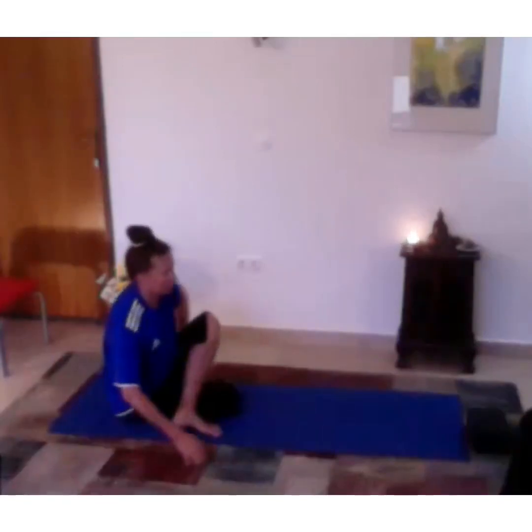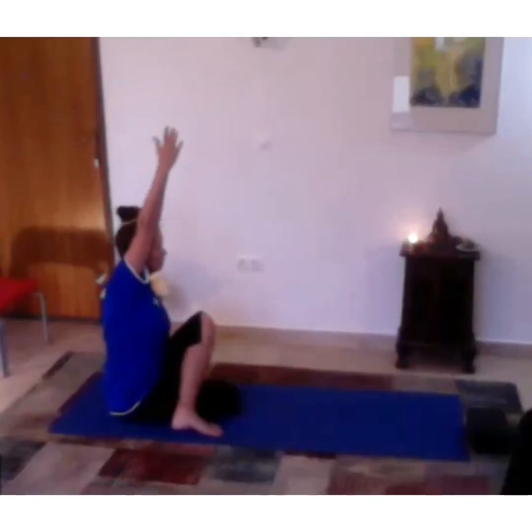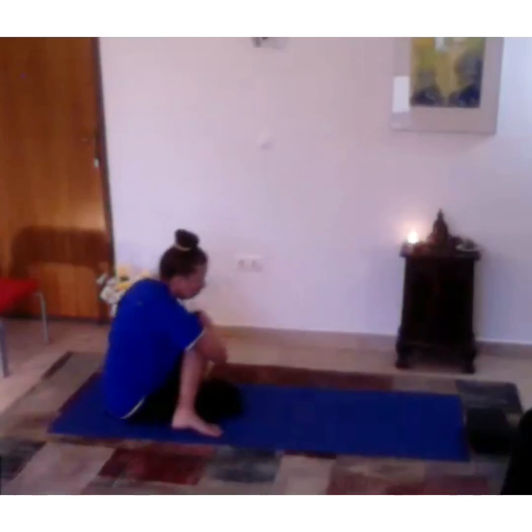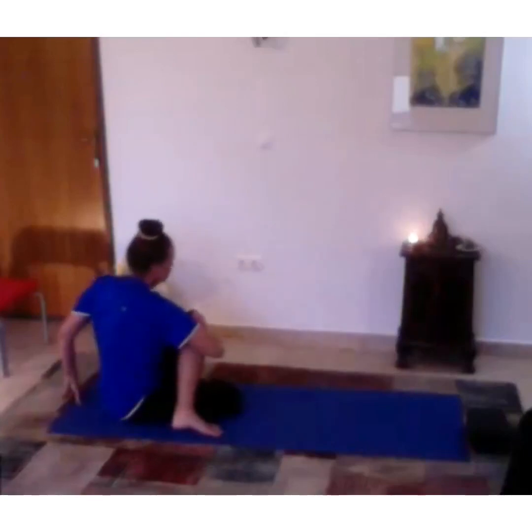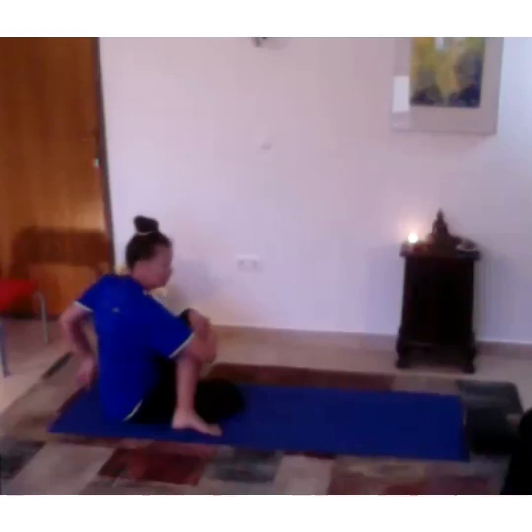Release. Now lift that right arm up, push it forward and wrap around the left leg, turning to your left. Lift high through your spine, rotating on the exhalation.